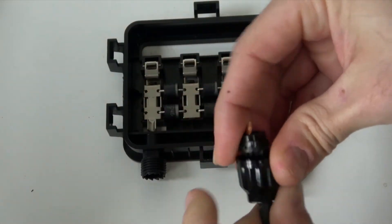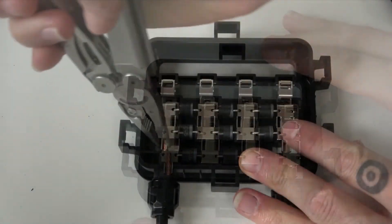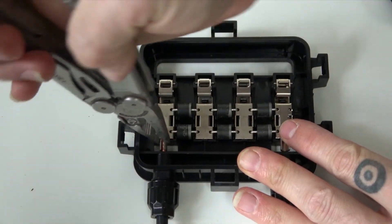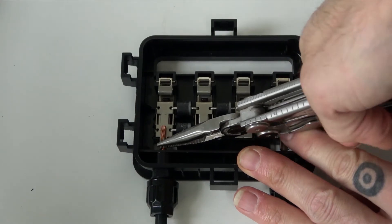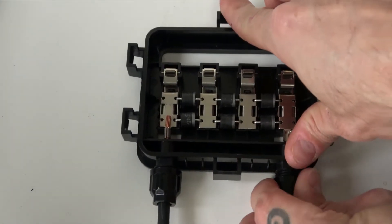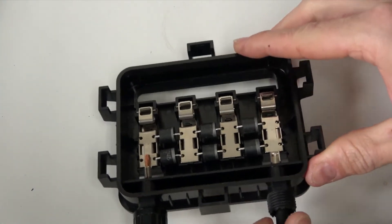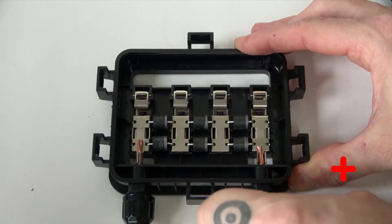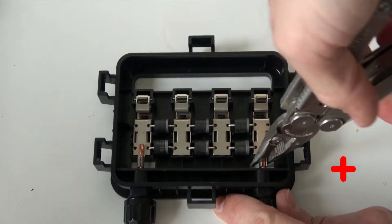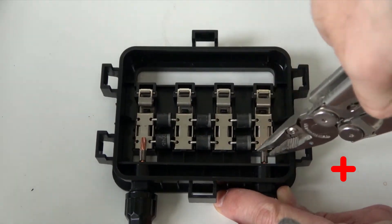A rubber gasket should squeeze down on the wire to provide watertight weather protection. Once the cable has been fed into the junction box, we'll use a crimper to squeeze the contacts down on the cable, forming a solid connection around the exposed portion of the cable. Now we'll repeat this process by feeding the other bare wire through the strain relief connector on the right side of the junction box to align with the positive terminal, and use the crimper once again to squeeze the contacts for the positive terminal onto the exposed portion of this other cable.